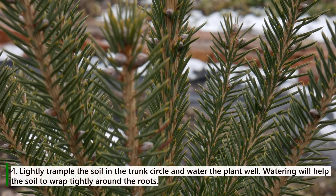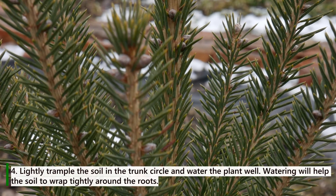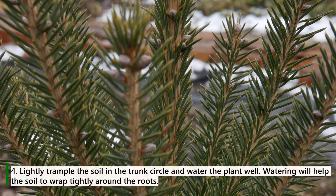Rule 4: Lightly trample the soil in the trunk circle and water the plant well. Watering will help the soil to wrap tightly around the roots.